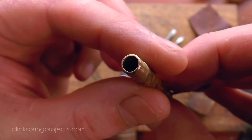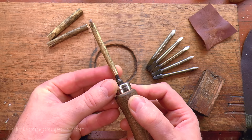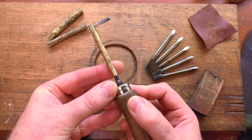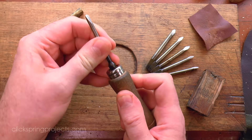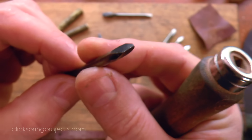Straight off the drill bit, this hole would be good enough in its present state to provide simple clearance, or for a situation requiring a free running fit. But of course the inside surface of that hole can be much improved by following what we currently have with a simple reamer.